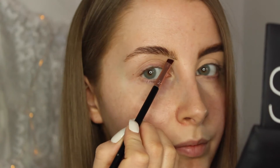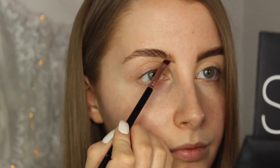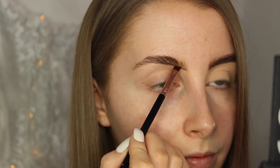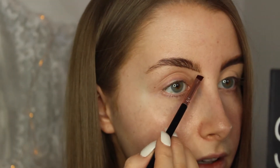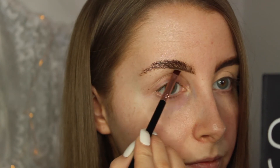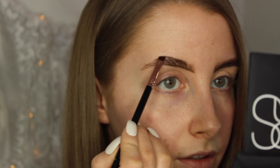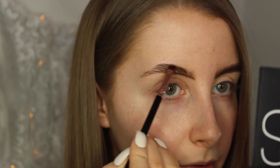Start off by just defining underneath the brow first. So pretty much you're just drawing a line underneath your brow, like so. And then I like to draw a bit of a line at the top and just define my arch a little bit more.